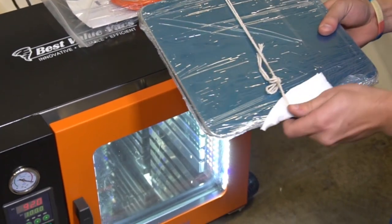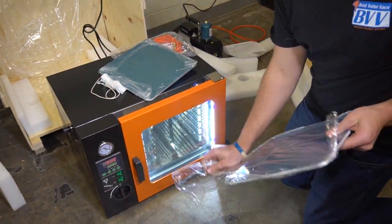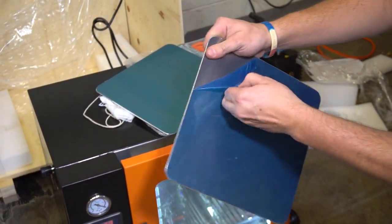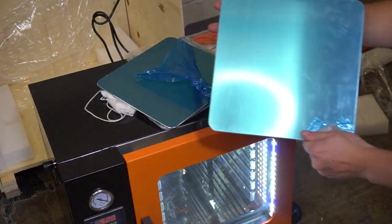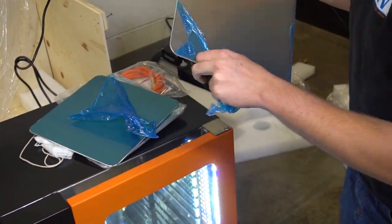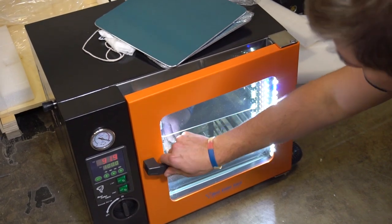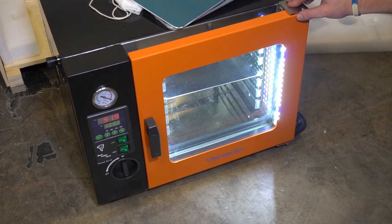Now we can start fitting our shelves in the oven. The shelves do come with a blue protective coating — you're going to want to take that off before using them. They pull off nice and easy, giving you a nice shiny surface underneath. Do that for both sides. Once the shelf is ready, open the oven up, slide it in on your shelf brackets, and get your material loaded up. We recommend letting your oven get to temperature before putting any material in, then letting it saturate for up to two hours to make sure heat is evenly distributed throughout the whole oven.